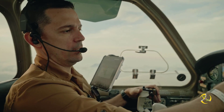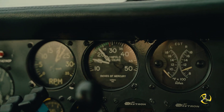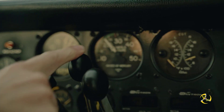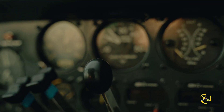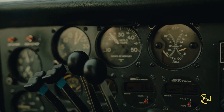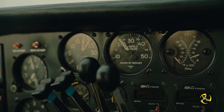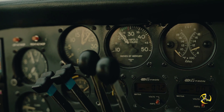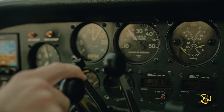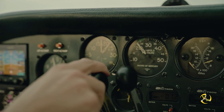This is actually really interesting — our manifold pressure is what we use to determine power. Notice how the throttle still works; it's not actually sending fuel because we have the mixture shut off, but the manifold pressure gauge is still responding because it's just measuring suction.